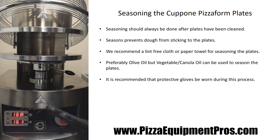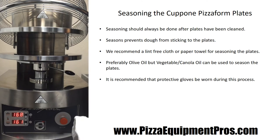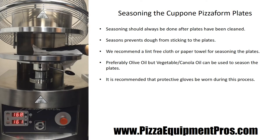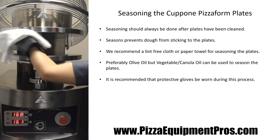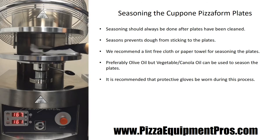We suggest you wear those while seasoning or cleaning the plates. Simply take a clean cloth, lightly pour some olive oil into the middle of the cloth — just a little bit will go a long way — and you simply clean and season both the top and bottom plates so that they have a really nice and clean surface. The process is as simple as that, and now you're ready to start pressing your pizzas for the day.